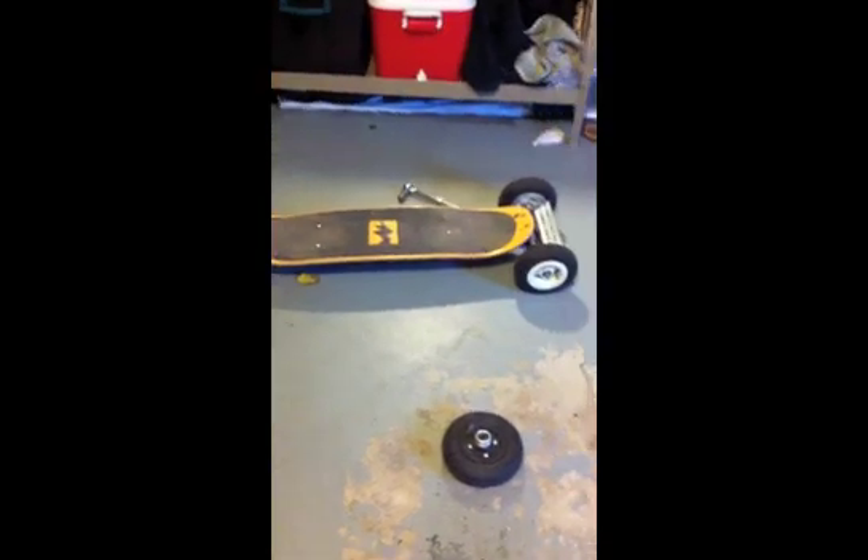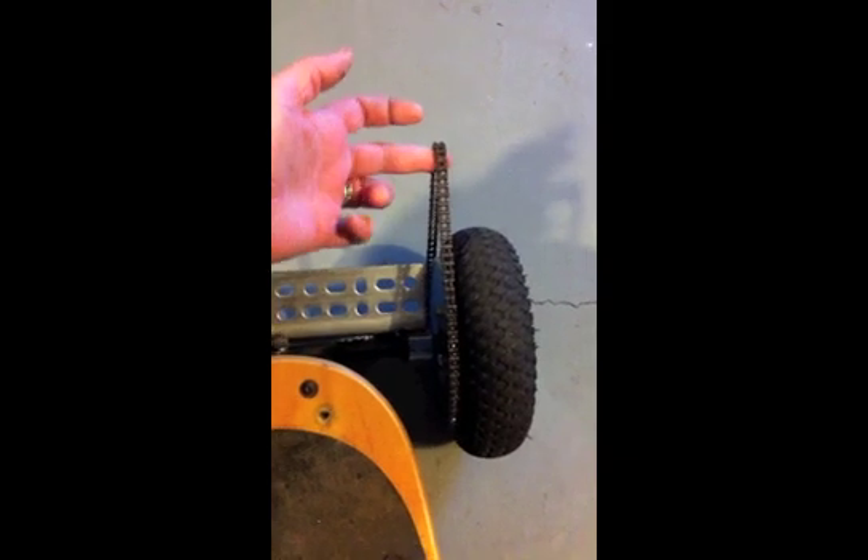All right, so the wheel's on and we have a good look at our sprocket next to our engine mount, and this is where the engine needs to go right there.